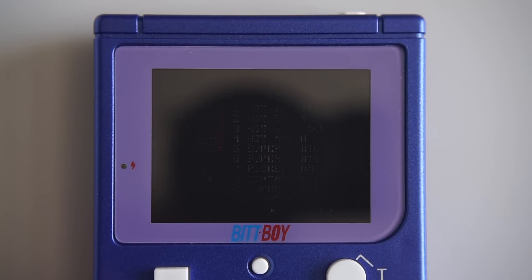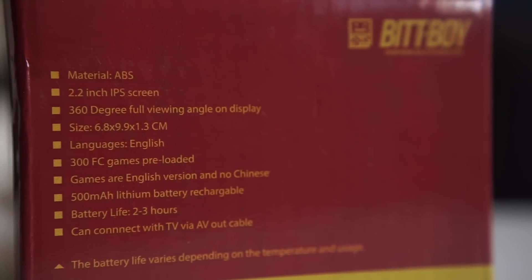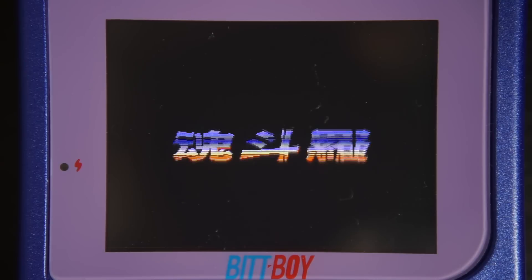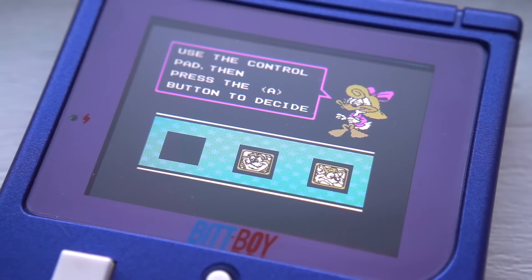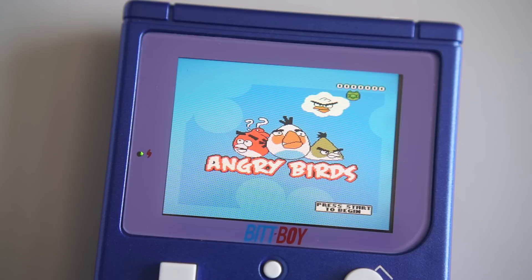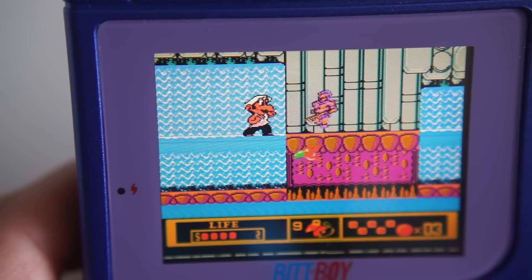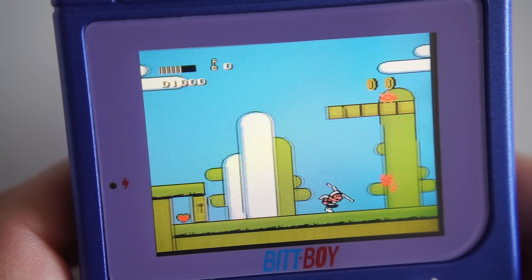Speaking of that menu, it lists 300 built-in games. The box claims that all games are in English, but this isn't entirely true. There are some familiar titles here, like Mario 3 and Double Dragon, but Super Contra, for example, is actually the Japanese version. It seems like a lot of the games listed are homebrew or knockoffs — who knew that Angry Birds was an 8-bit platformer, or that Mario could punch enemies or was skilled with a katana?